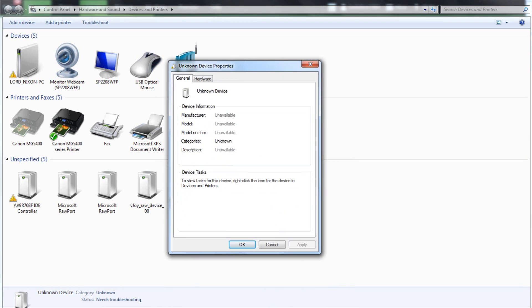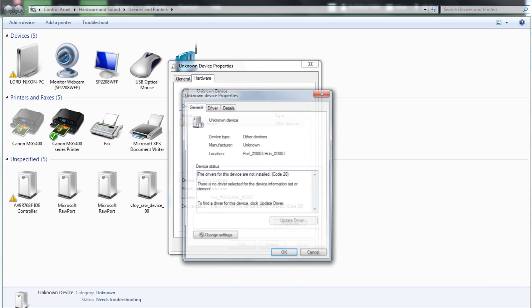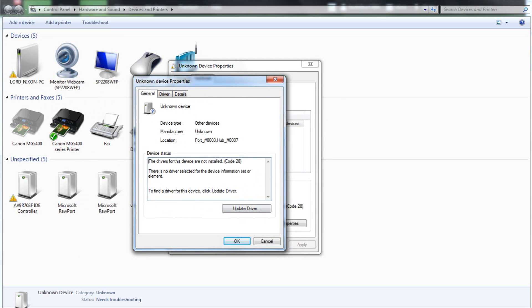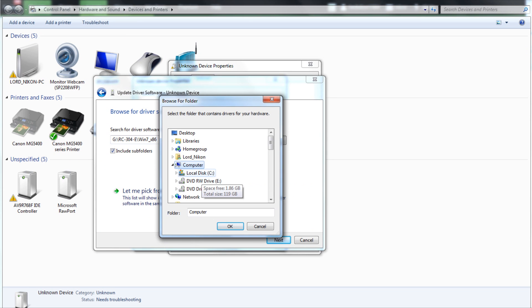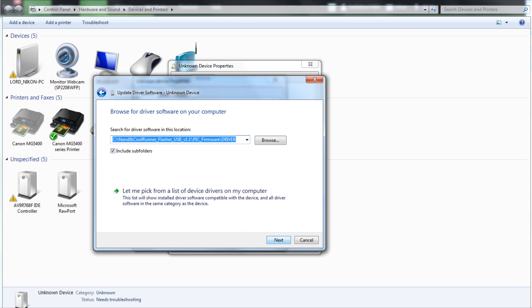Okay guys, here's the computer part of the tutorial. You're going to want to plug in your device, go to Devices and Printers, right-click, Properties, then go to the Hardware tab. Click on Update Driver, Browse, and travel to the location where the drivers are from the pack that you downloaded from 7sense. Select the firmware driver folder and click Next — it will quickly install your driver.